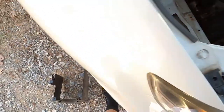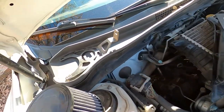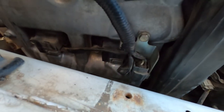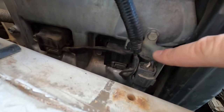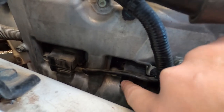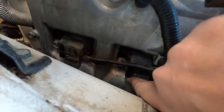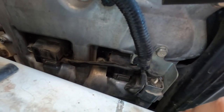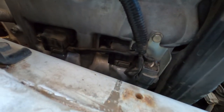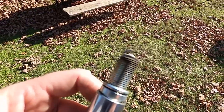Alright, so we got our intake box out, got the filter and all that extra stuff out of the way. Now we've got to remove this little bracket to get it pulled out of the way, and then our number one coil pack is right here. We'll pull the bolt that holds it in — right now it seems tight — then get the coil pack out and get the spark plug pulled and see what we've got.